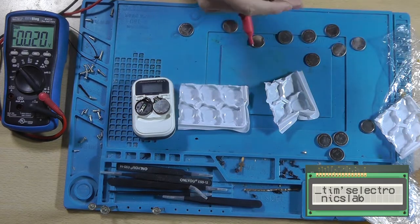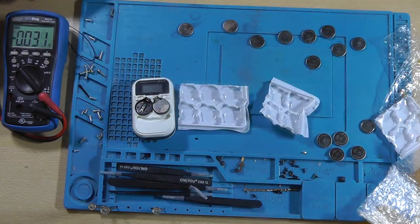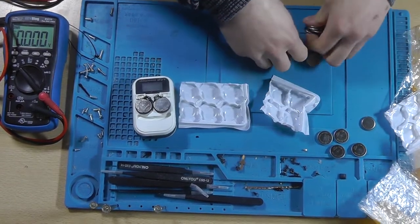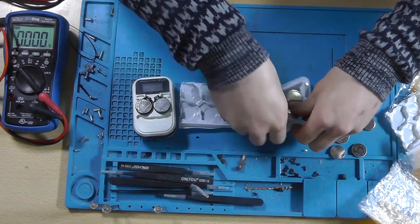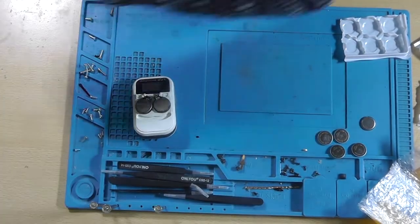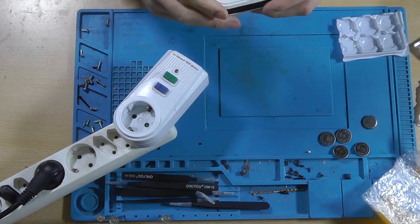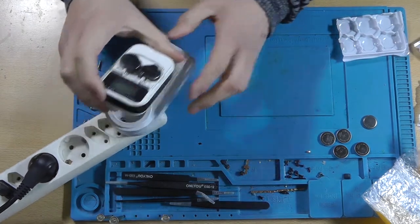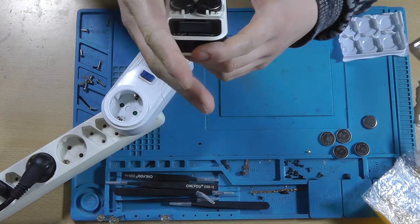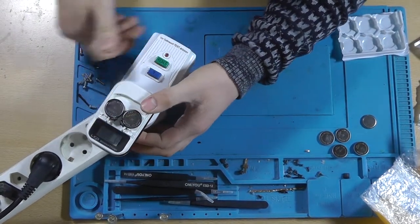It's curious that they put a single cell in a plastic bag and the rest just loose. Anyway, let's insert this one as well. Now there is my trusty old power brick power wall. Let's insert this into the charger — it does light up actually. The screen lights up, which it didn't do before. Let's insert it and turn on the power.